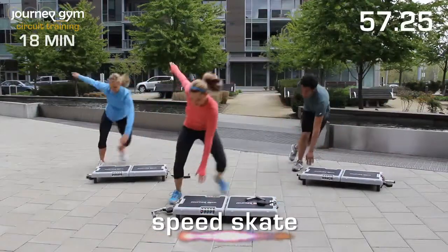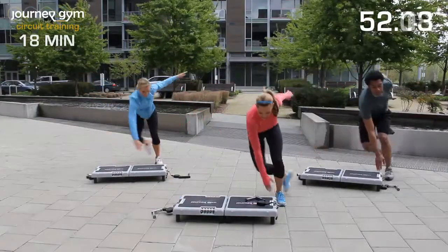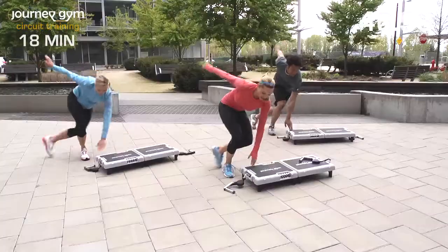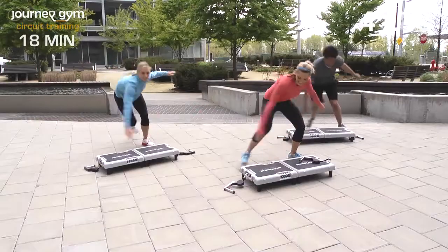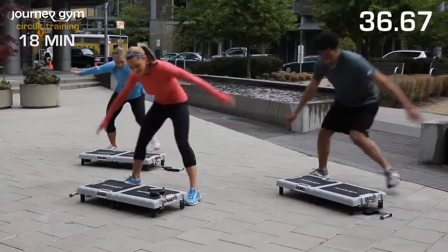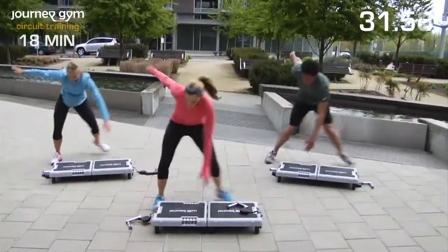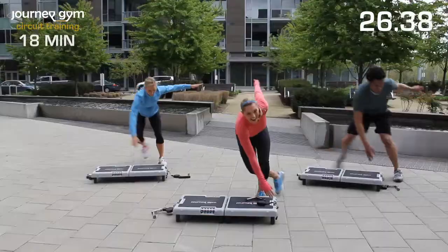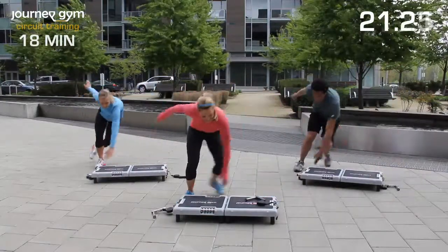Nice, comfortable, controlled pace. I want you to visualize here. Visualize you're in the Olympics, racing around that track. You can be ice skating, you can be rollerblading — whatever you enjoy. Keeping that heart rate up, burning calories. I'm feeling my heart rate. You're more than halfway done, you guys. Keep going side to side.